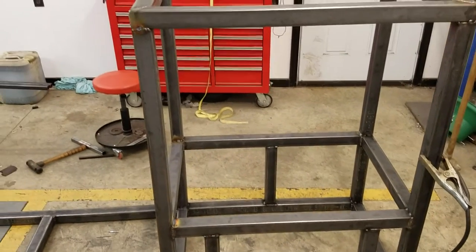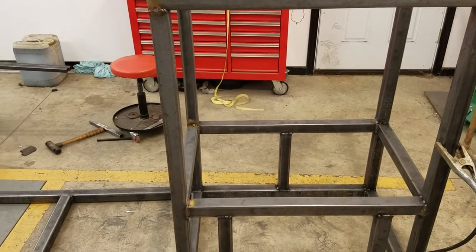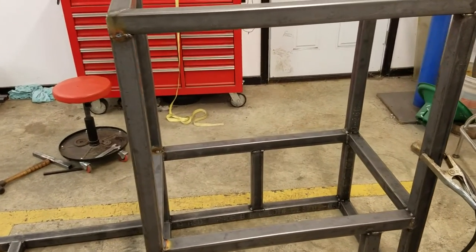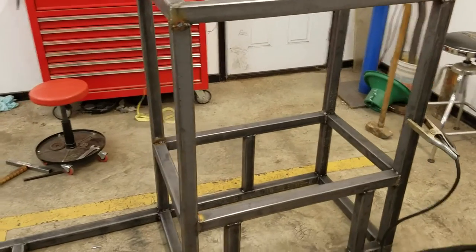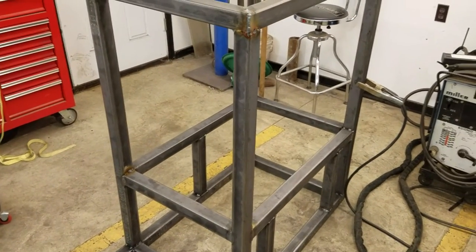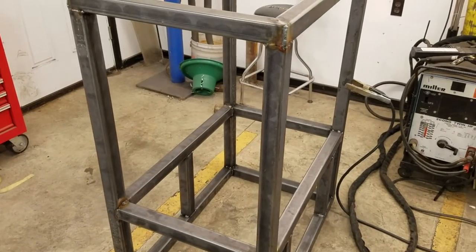There will be doors top and bottom, a water pan, and a ball valve with a drain out the back for the water pan. The water pan will also double as a grease trap so we can keep anything from growing in there.